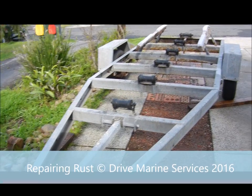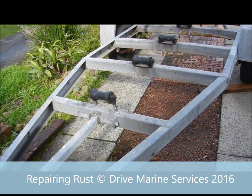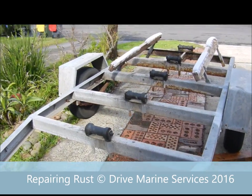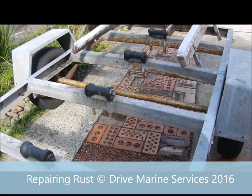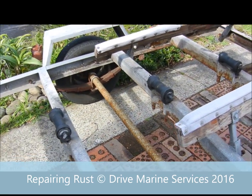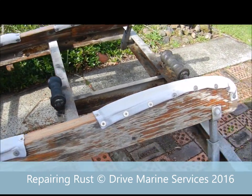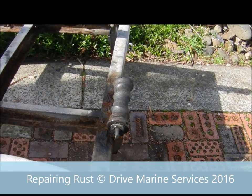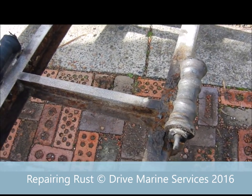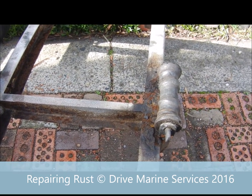Today we're going to discuss sorting out a rusty trailer. At the front end it looks all right, but as you move up you'll see quite a bit of rust, and those are the areas that go in the water. It's had some sort of treatment on it but it needs some TLC. We're going to get some Fahrenheit rusty metal primer into this and then put some paint on it from there.